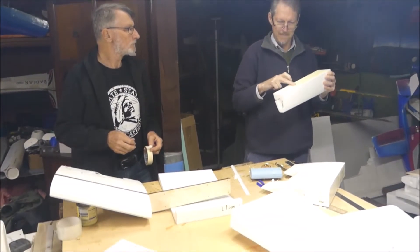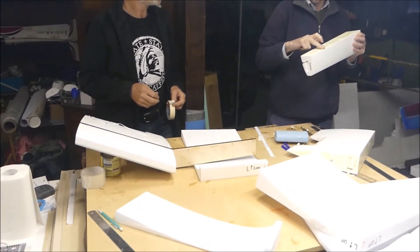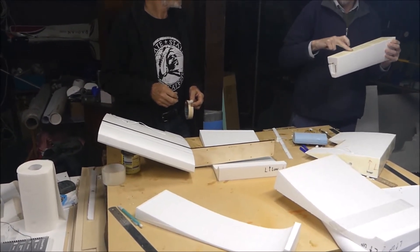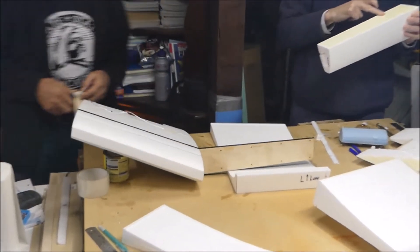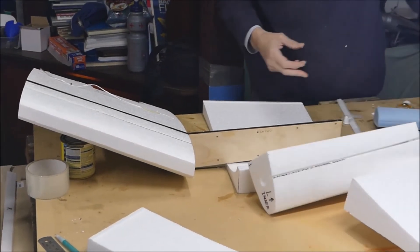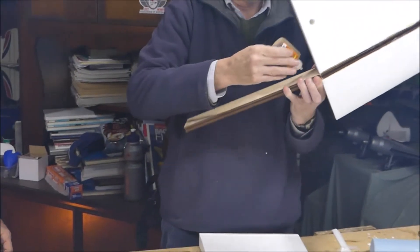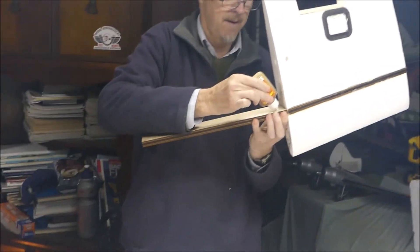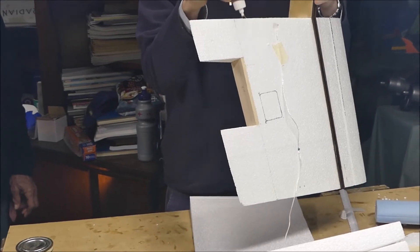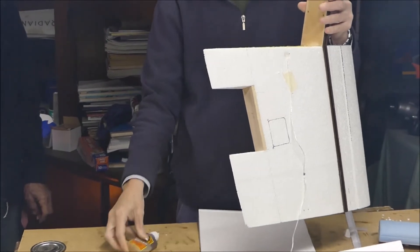Good old brown Gorilla glue - we're going to attach the forward and rearward parts of the left hand side of the inner wing to the spar. Now we'll glue the spar itself. We've also got a pull string in there to help us feed the servo wires through once it's all stuck together.